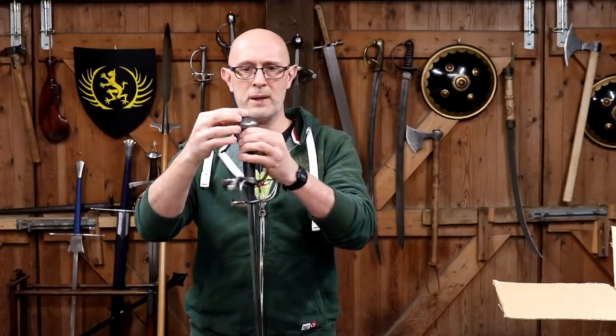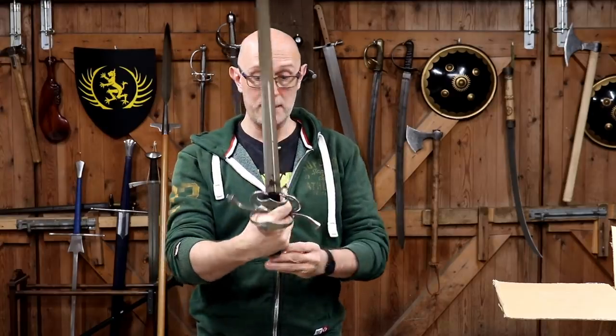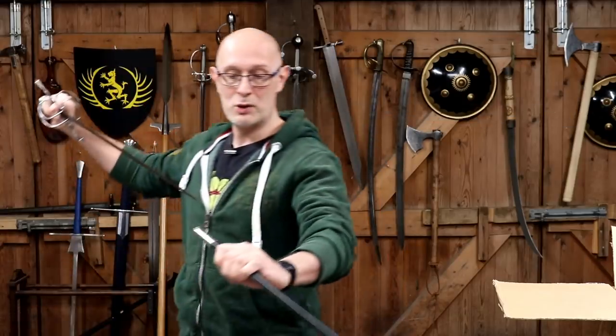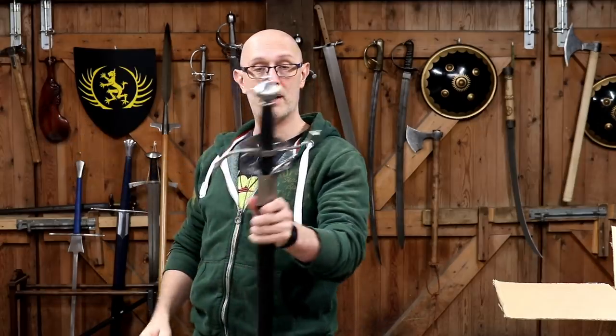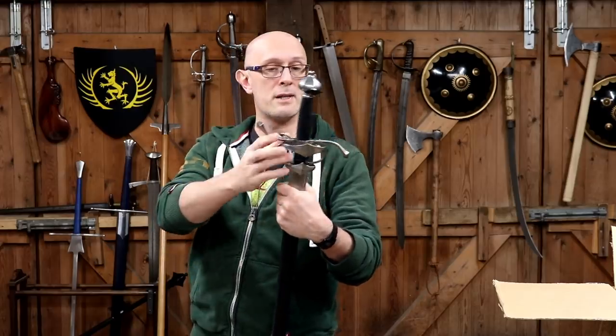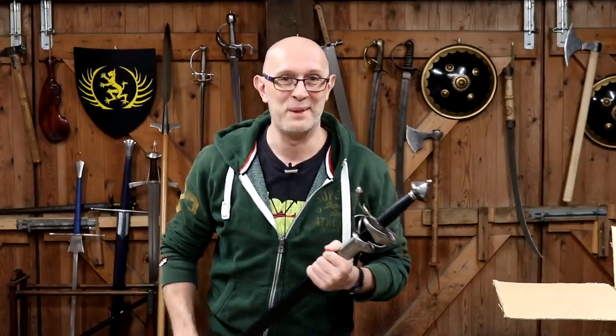I can't see how the hilt is attached - there doesn't seem to be a nut and I can't see any peening at the end - but I'll look into that in the full review. First impressions: that's a nice sword. I like it at first sight and feel - I'm impressed, and it's nicer than the Hanway side swords I've seen previously.